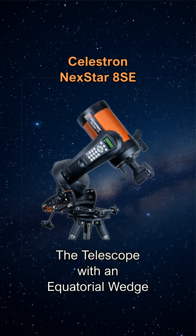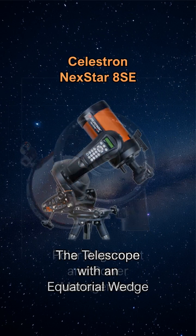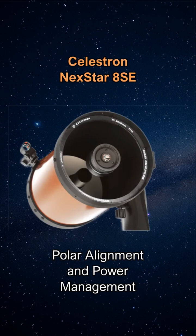Adding an equatorial wedge significantly expands the telescope's astrophotography capabilities by eliminating field rotation issues during longer exposures. Proper alignment and power management are critical factors for successful imaging sessions with the Celestron Nexstar 8SE.